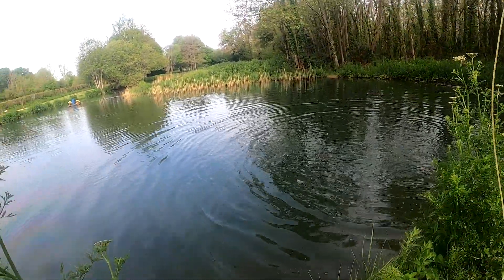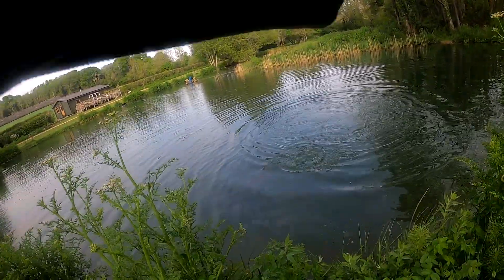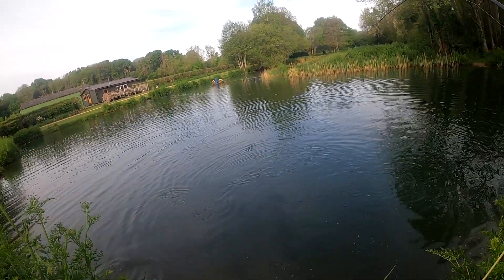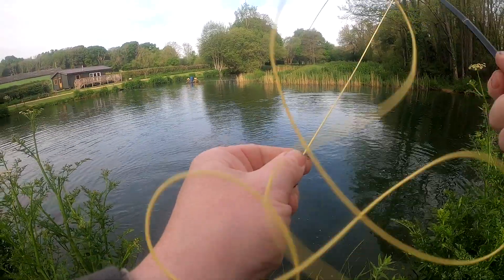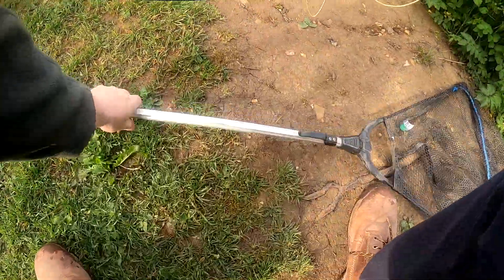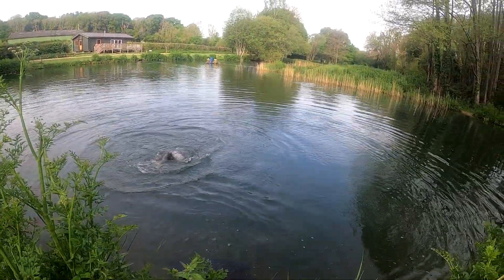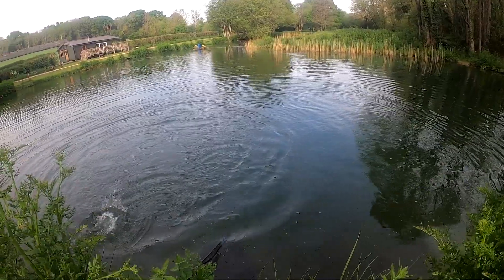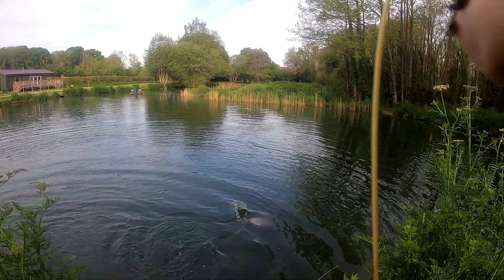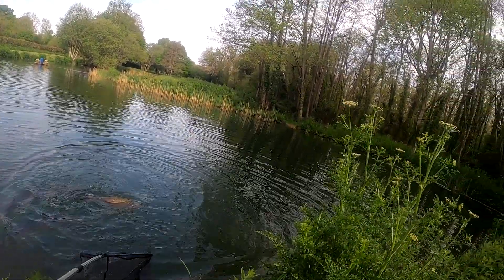Just twitching the line back here and then it just stopped in my hand. He's obviously felt the prick and turned away, and then it started. Right tight in on the bank at the moment but he's nowhere near ready. Shaking his head. I'm going to try and get the net ready.